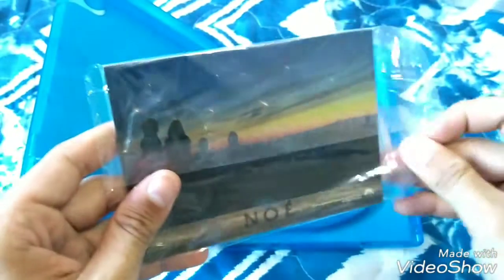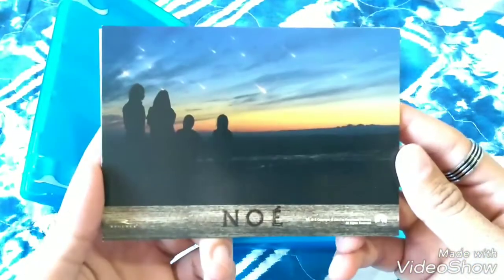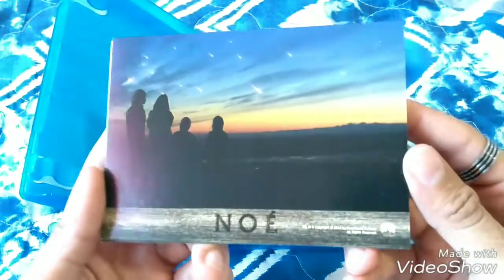These cards, guys — they came in my DVDs, right? Which I don't have anymore. But I put them here in the Blu-ray edition so that the edition would be more complete, right? Look at it.